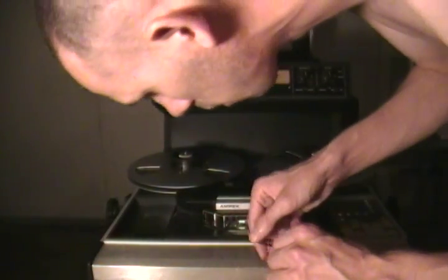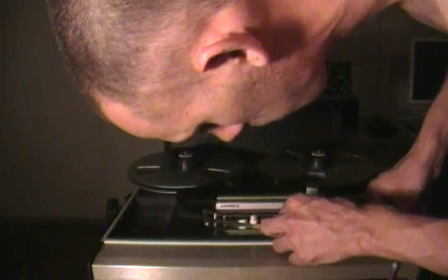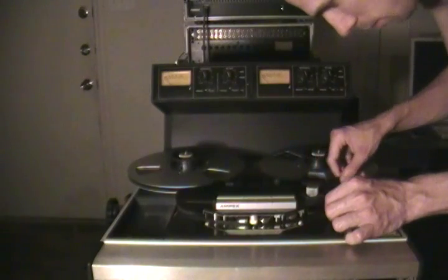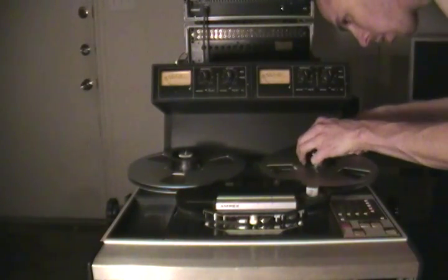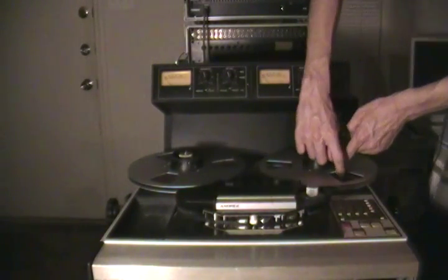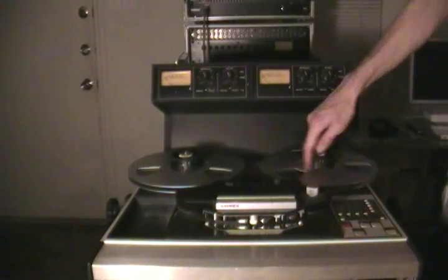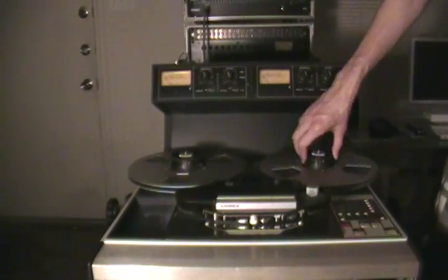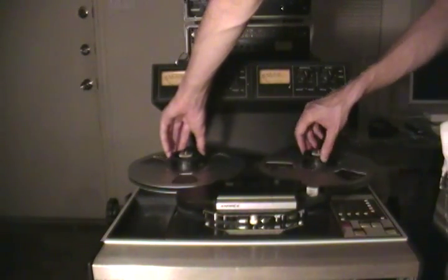So if you've got your tape, what you're going to do is thread it on the inside of the tensioner control arm, wrap it around and just gently roll it right over the heads, wrap it around the capstan, and then around the other side of the control arm. Put it on here like this — just wrap it around. Some people get quick at this. Give it a couple turns just to make sure it's on there, and try to get it tight with the other reel.